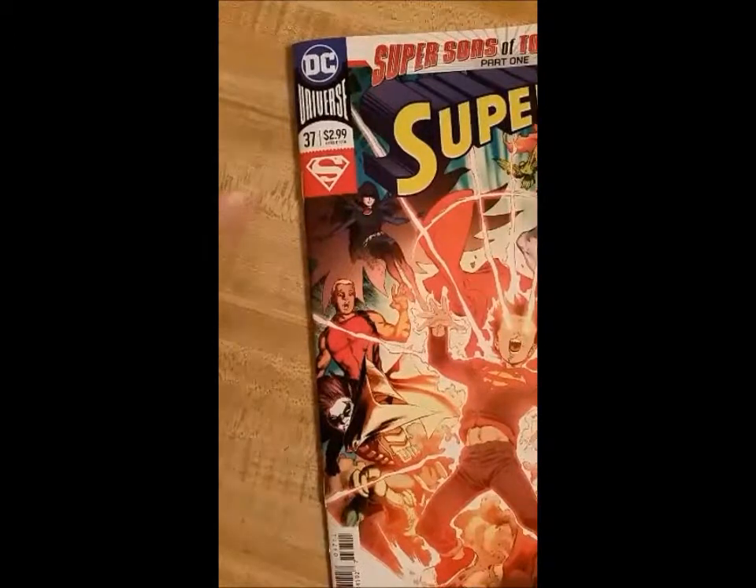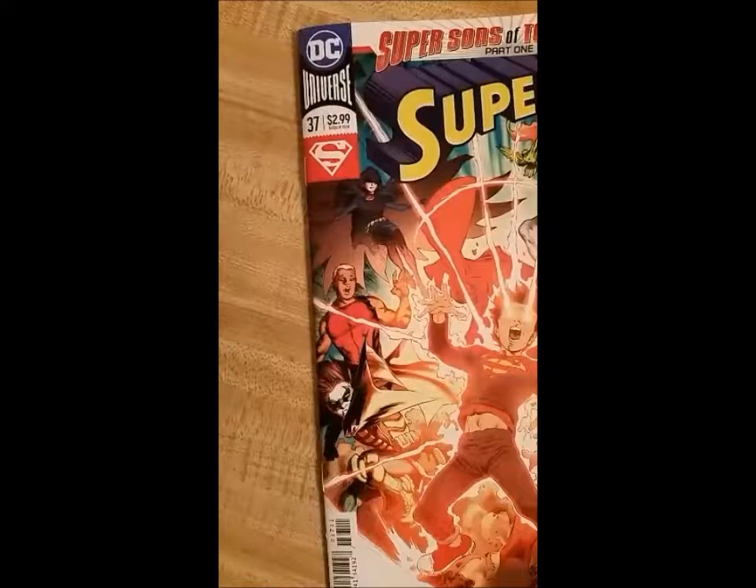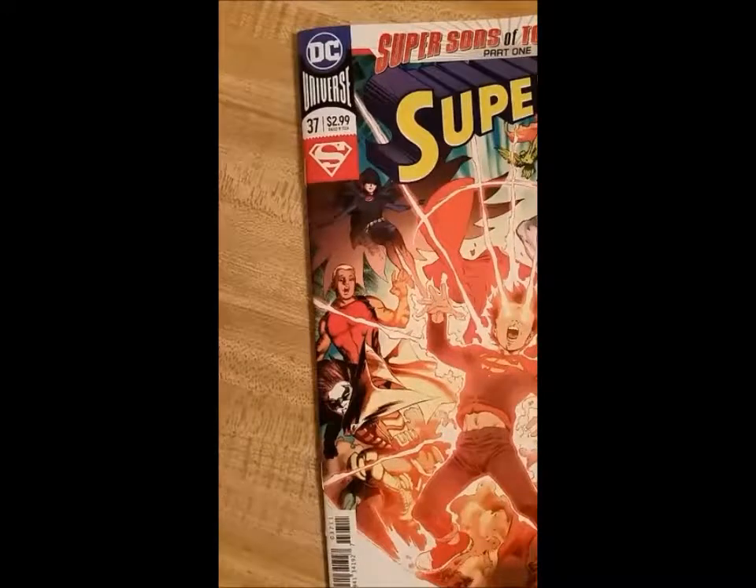Hey everyone, this is Michael for Spirit Comics. I am re-recording my review about Superman number 37 because I just listened to it and there's a bit of a skipping or catching, and it was to the point where I was cringing. So let's hope this doesn't happen again.